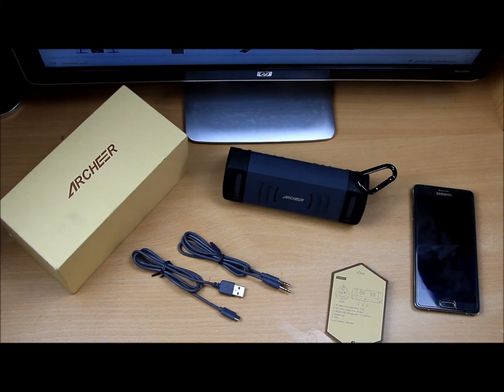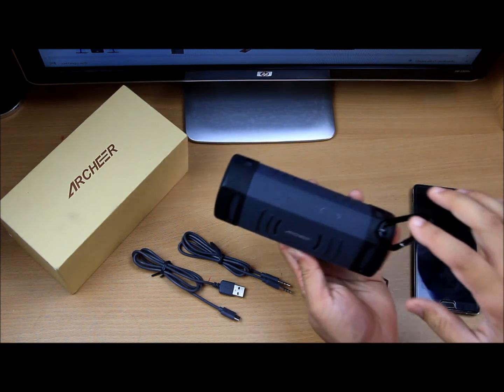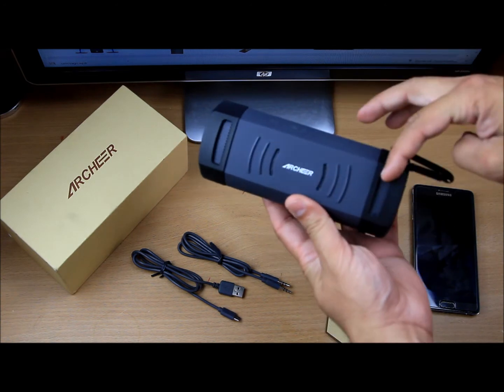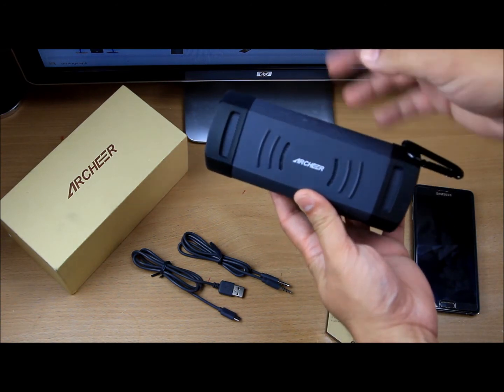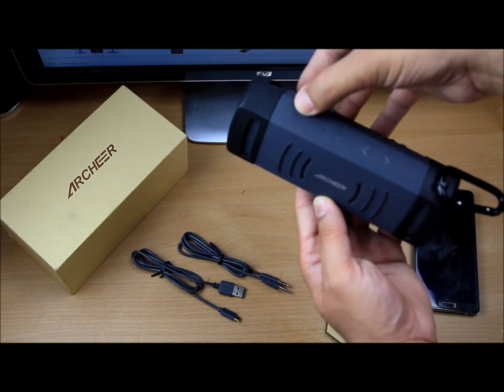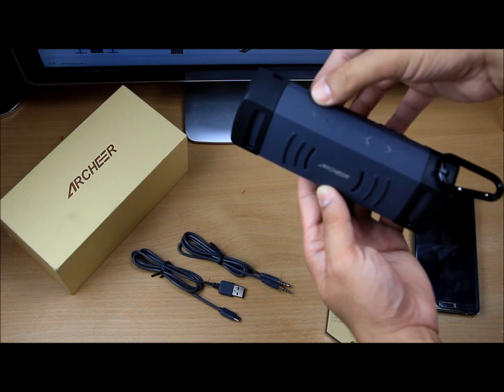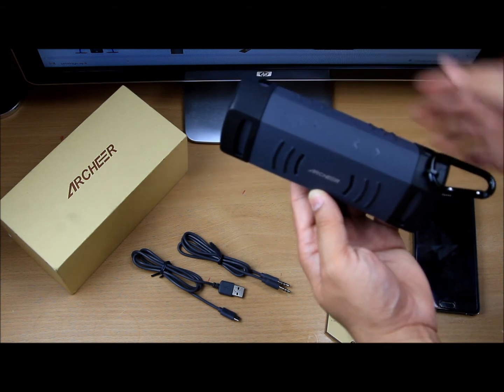Now let's look around the Bluetooth speaker itself. It has a micro SD card slot to work as an MP3 player, and if you have an old-school CD player or MP3 player, you can also plug into the auxiliary port. On the front and top, it contains two speakers and a passive radiator in the middle. On the top, there's a small indicator hole for Bluetooth, a Bluetooth pairing button, and down here there's a hole for the microphone.